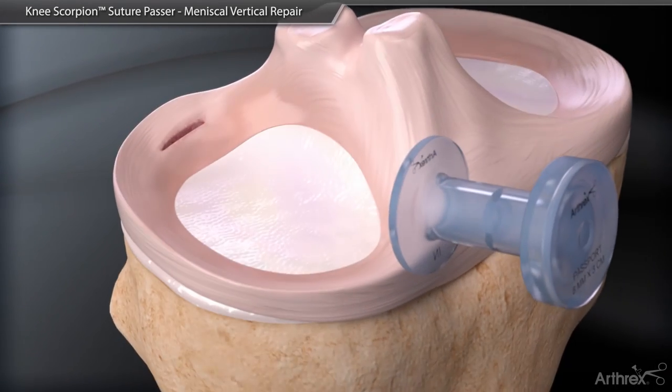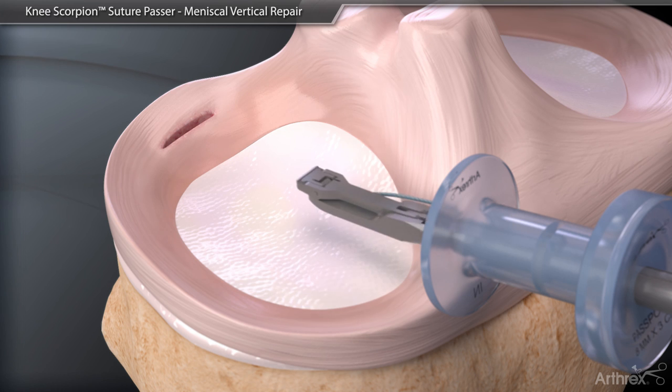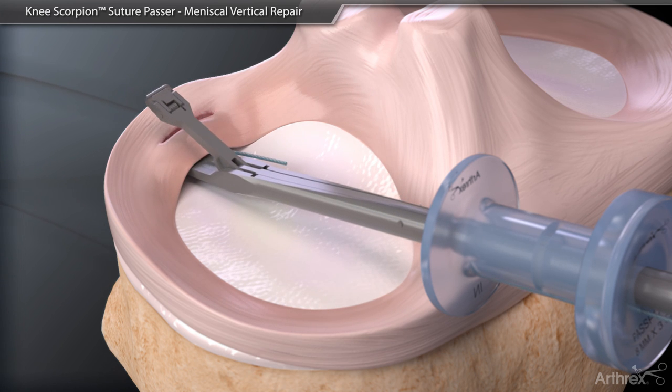Introduce the Knee Scorpion with the suture loaded into the joint space through a passport button cannula. Once in the posterior aspect of the knee, open the jaws of the Knee Scorpion and grasp the meniscus.